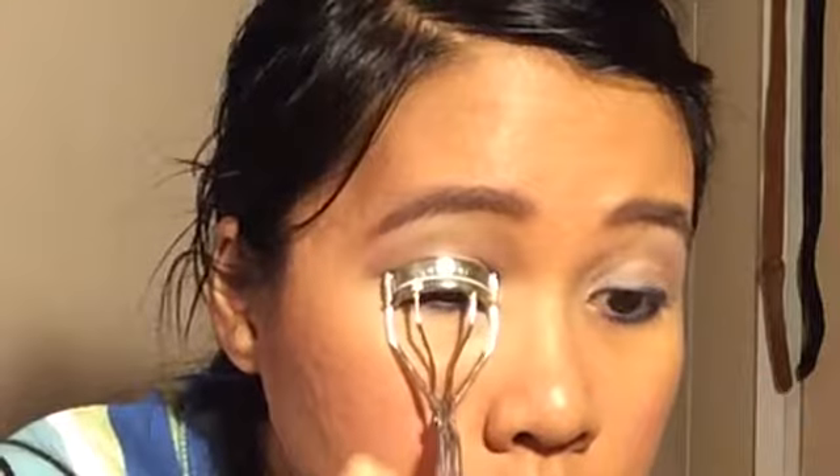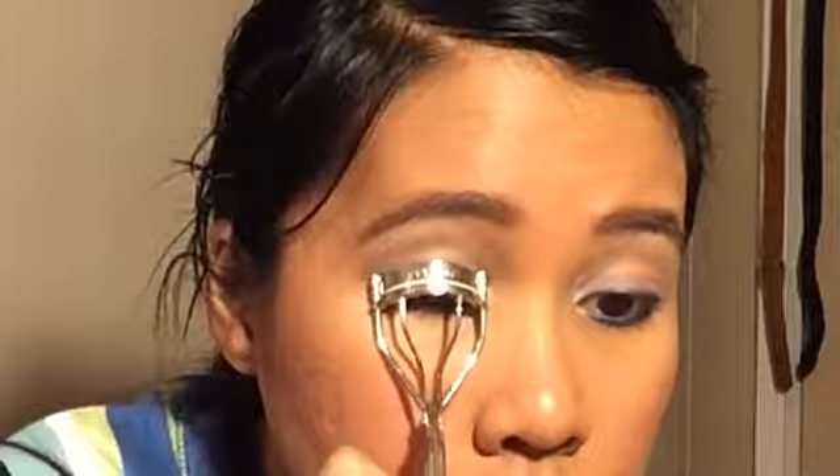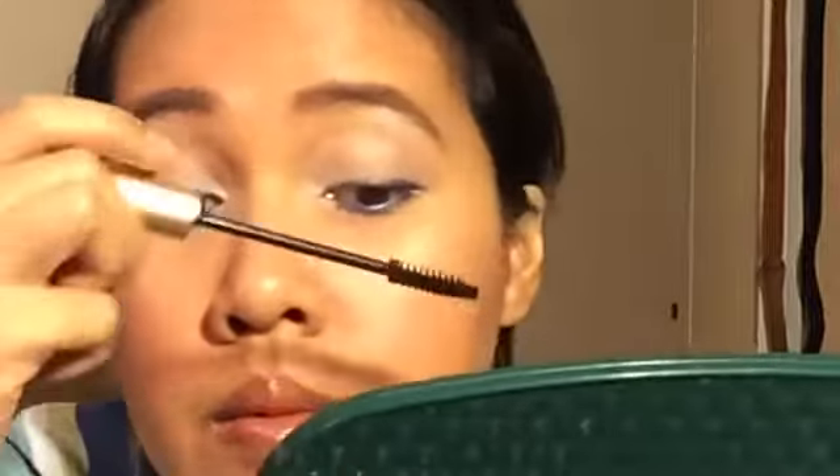Now curl your lashes in three sections so that it gives more of a natural curl. For this look I used two kinds of mascara: a lengthening mascara first, and then a volumizing mascara after.